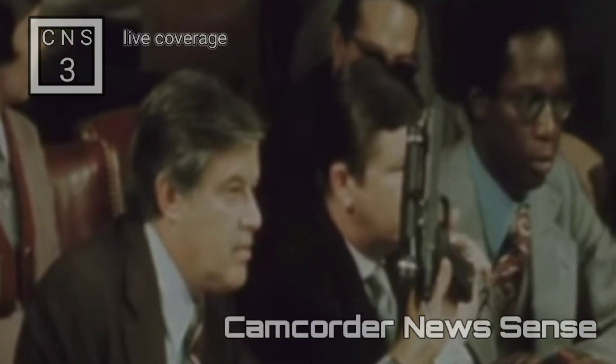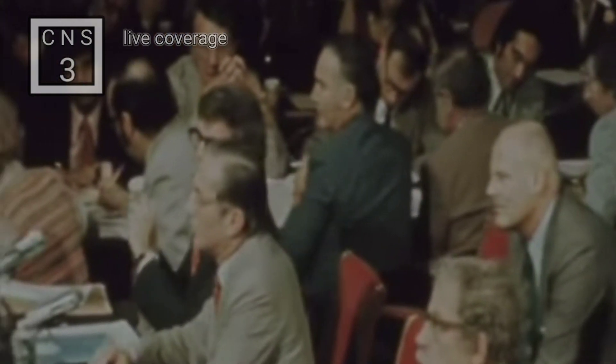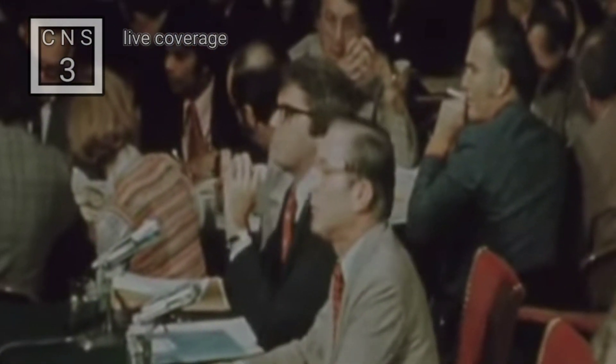Would you say this blaster makes you feel like Han Solo? Do I feel like Han Solo? Yes, you feel like Han Solo. Yes, I feel like Han Solo, of course.